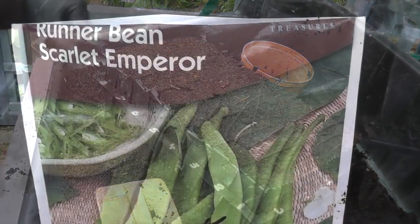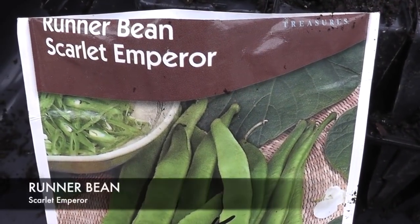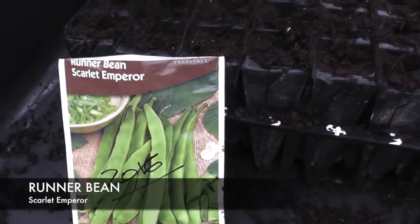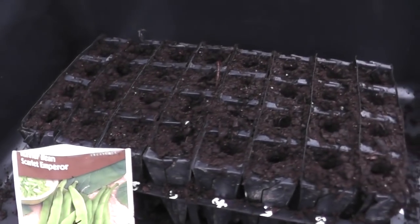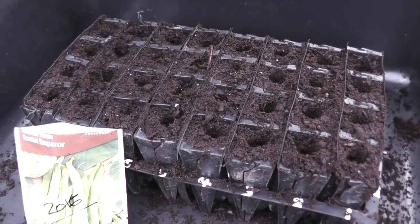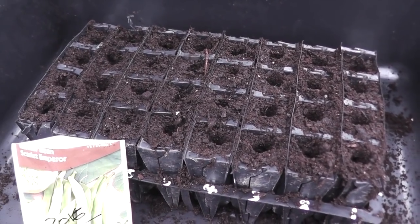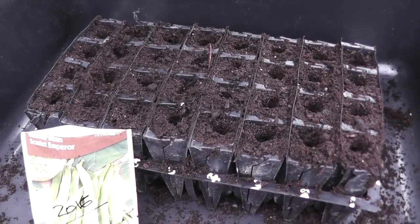That's it — sit back and wait. Next up it's the runner beans and we've got Scarlet Emperor this time. Again these will be done in a 32-cell Haxnix root trainer. I've already made a few holes, so I'll just put one seed in, cover them up and give them a watering.